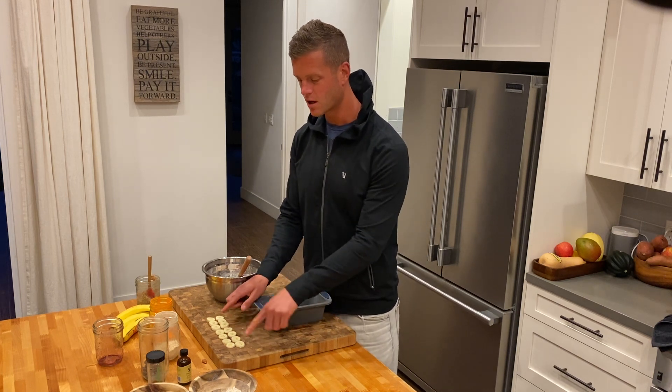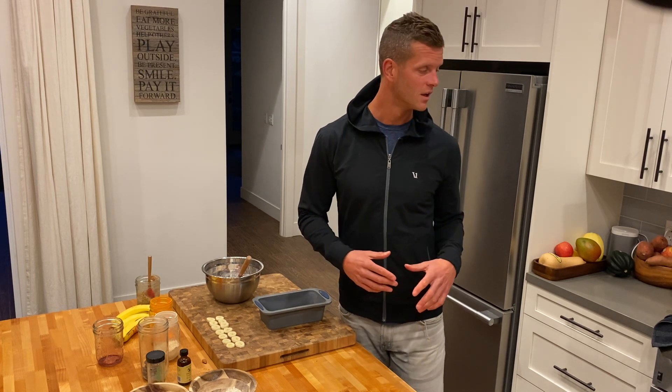I might put a few bananas on top, layer it up, and then I'm going to bake it in the oven at 350 degrees Fahrenheit for about 30 minutes. Keep checking on it — after about 20 minutes, check on it every 5 minutes to see how it's doing and how it's rising.